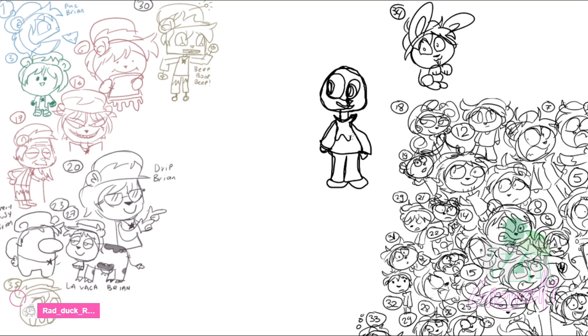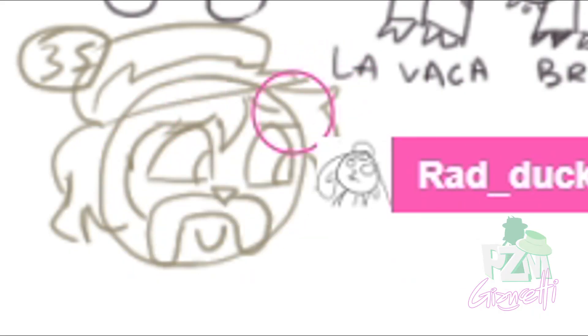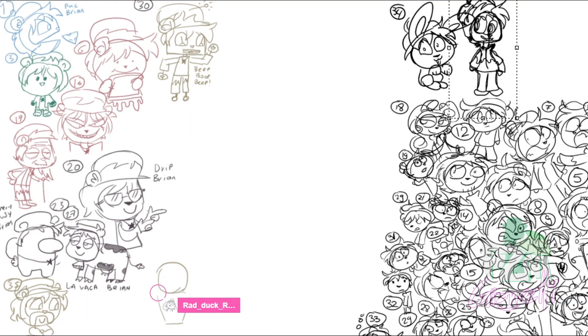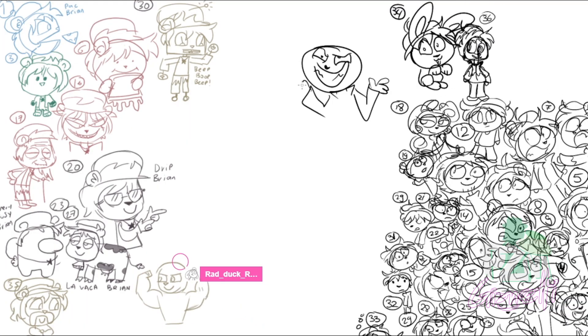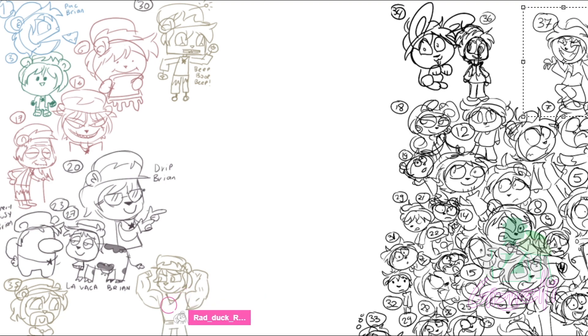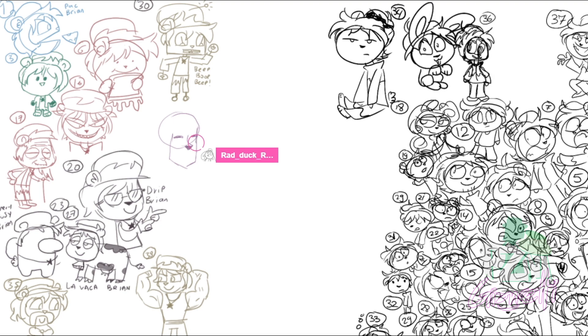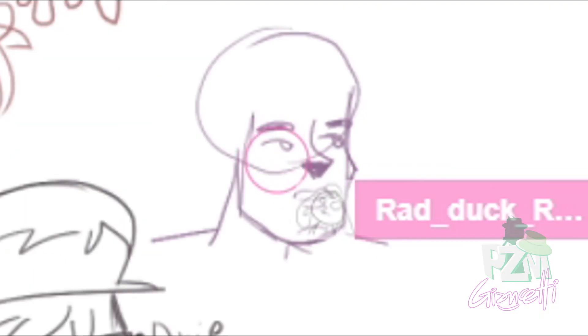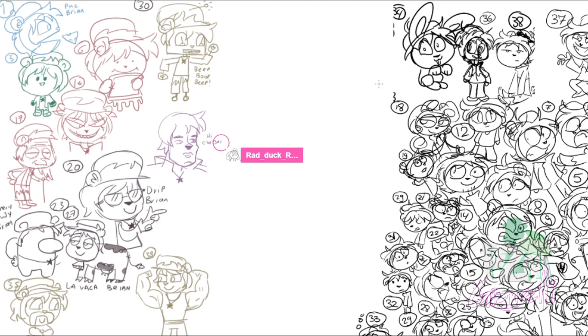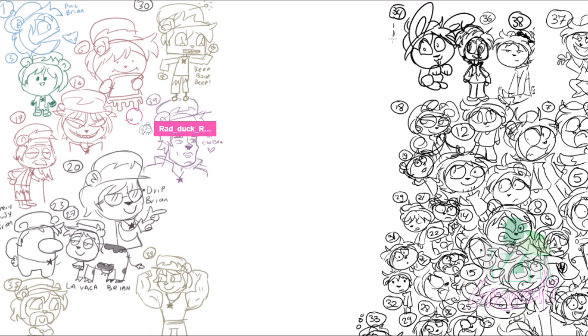He looks like the mayor of Stardew Valley — he is! Brian with extreme muscles, yeah why not. I remember my idea: maniac Brian, number 37 — he's been doing some extra exercise. I'm not sure if this is creepy or handsome Brian. He actually looks like one of those Total Drama characters. Telenovela Brian — an actor for a telenovela!